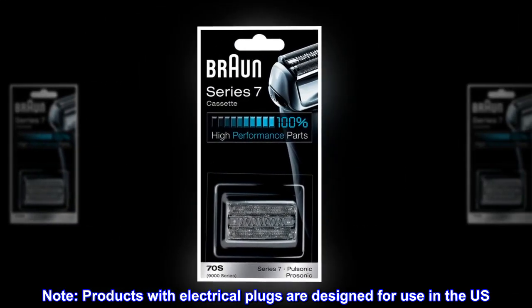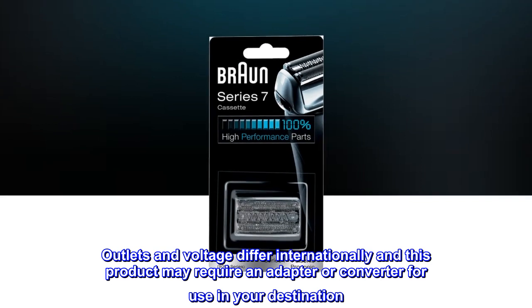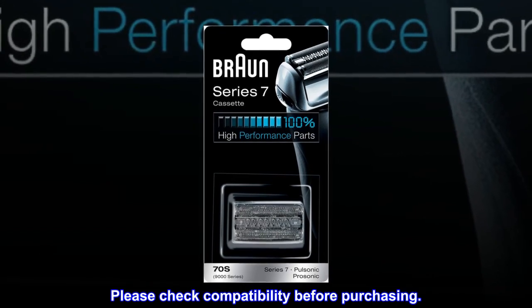Products with electrical plugs are designed for use in the U.S. Outlets and voltage differ internationally, and this product may require an adapter or converter for use in your destination. Please check compatibility before purchasing.